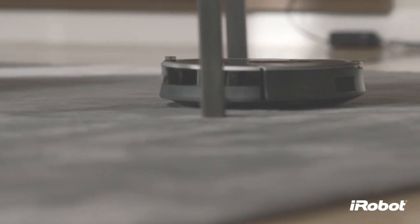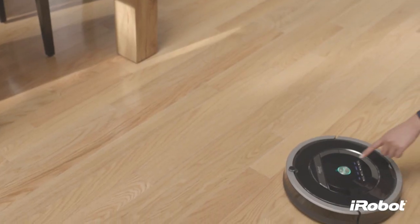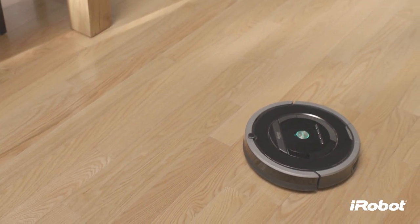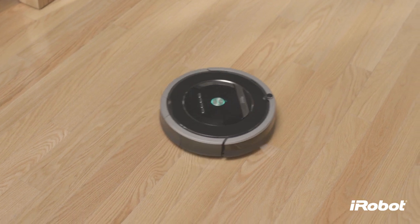Roomba cleans based on the cleaning mode you select. Roomba has three cleaning modes. In clean mode, Roomba automatically calculates the room size and adjusts its cleaning time appropriately.